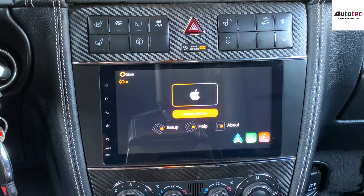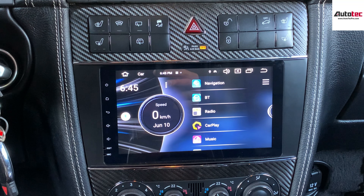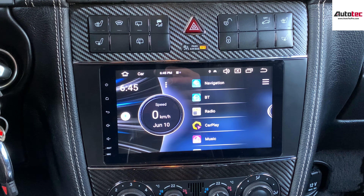One more thing: for this car, if your car comes with the Harman Kardon premium sound system, you need to let us know, because we need to include the fiber optic module for you. For example, this car comes with the Harman Kardon, and you can also check that from the door speaker.